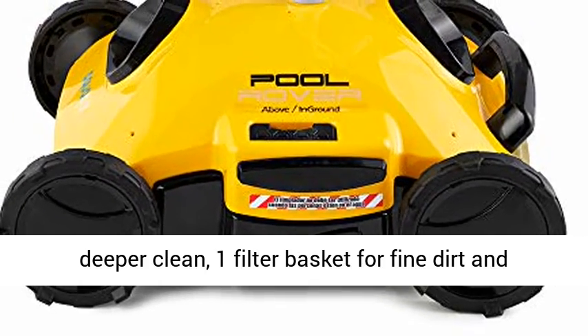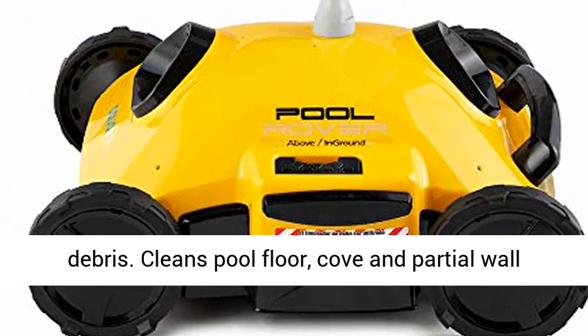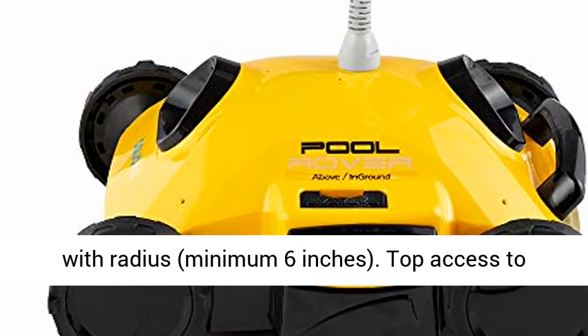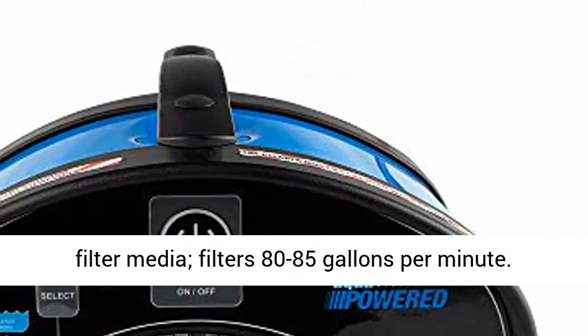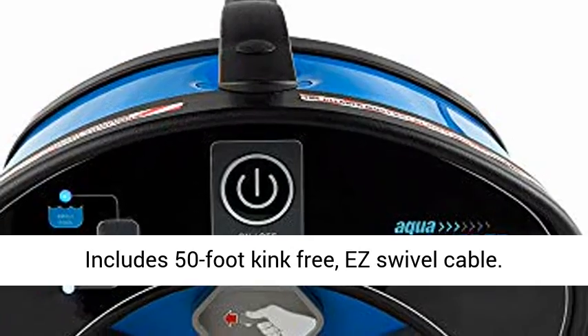Features two brushes to agitate dirt and debris for a deeper clean, and one filter basket for fine dirt and debris. Cleans the pool floor, cove, and partial wall with a radius minimum of 6 inches. Top access to filter media, filtering 80 to 85 gallons per minute.